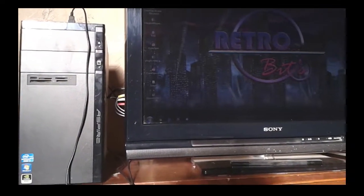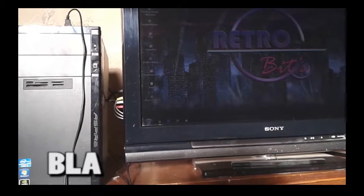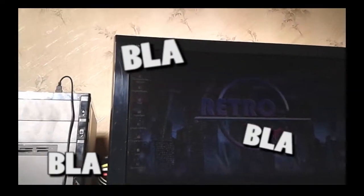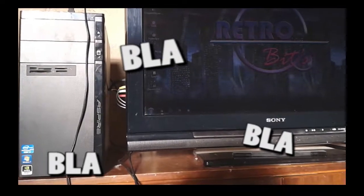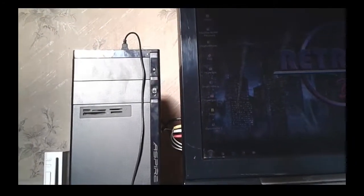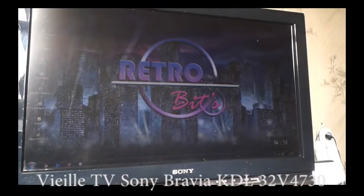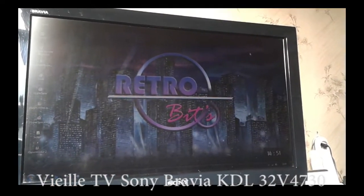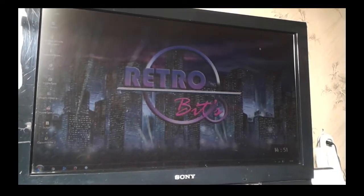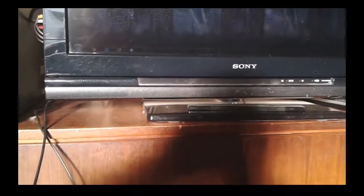And here we are in the living room. Of course, there are still renovations to do — changing the wallpaper, but that's just a detail. So here we have the living room PC, connected to the Sony TV. Sorry for the glare, but it's sunny today — which is nice.